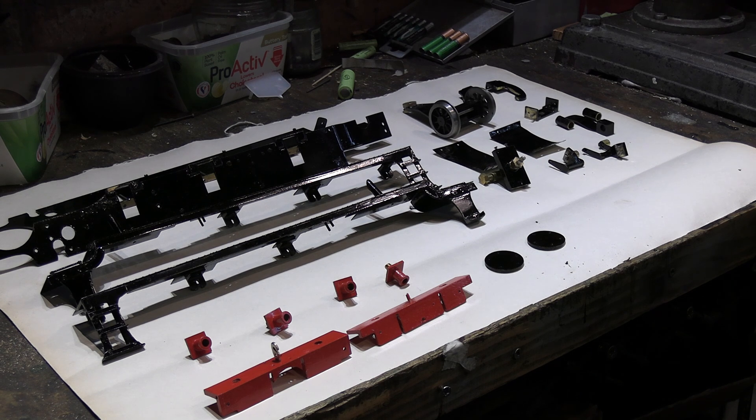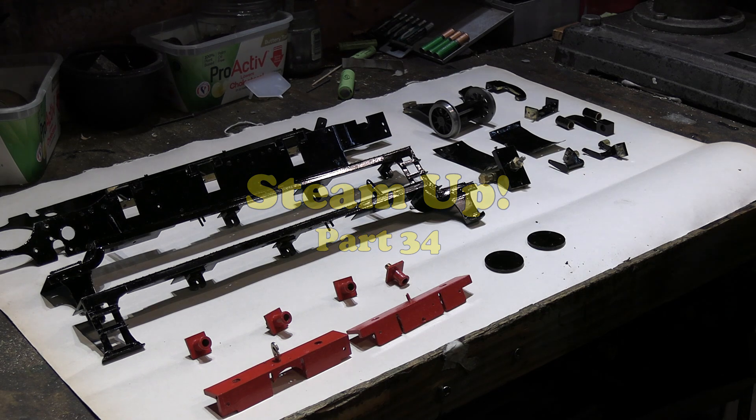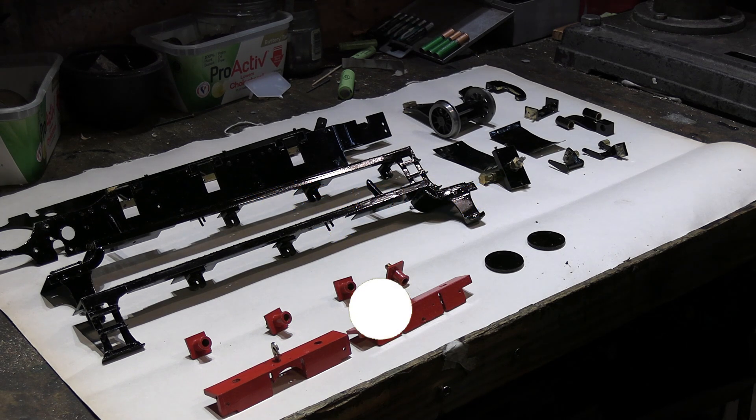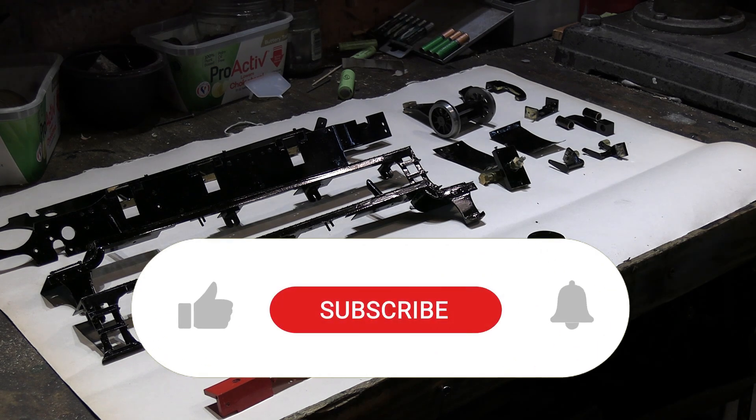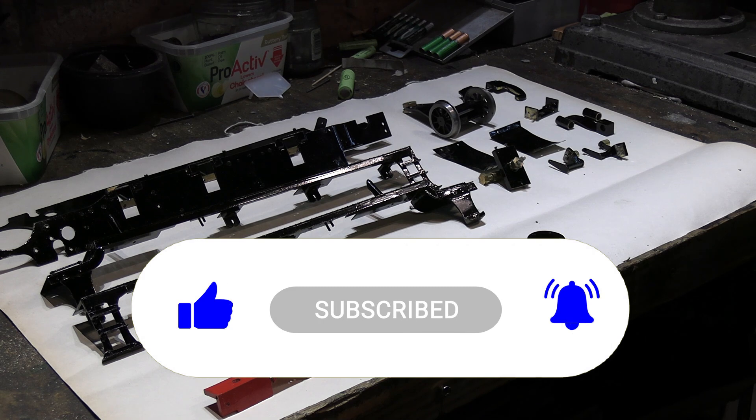Hello and welcome to part 34 of the GWR Prairie Tank scratch build. As you can see, I've started the painting — that's begun. But just before we do that, if you hit the like and subscribe button, much appreciated, and that will help things as we go along.